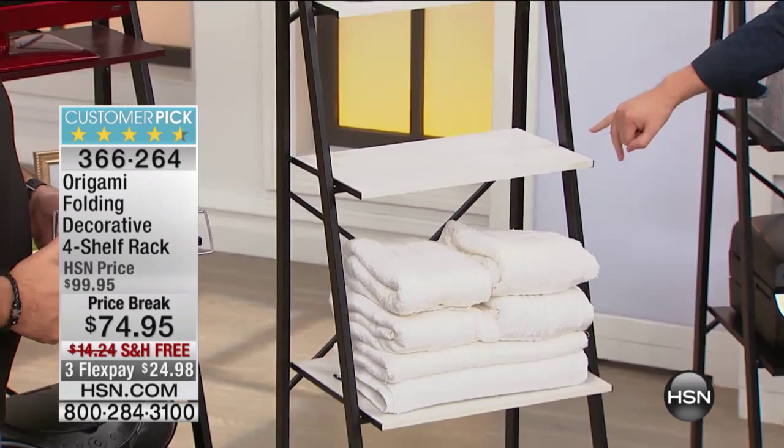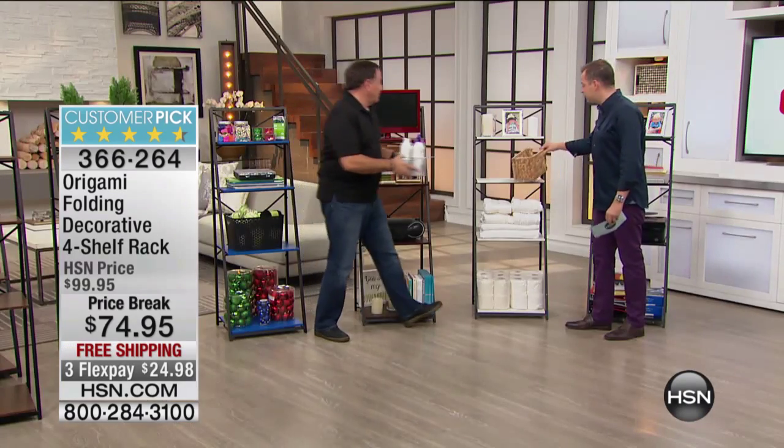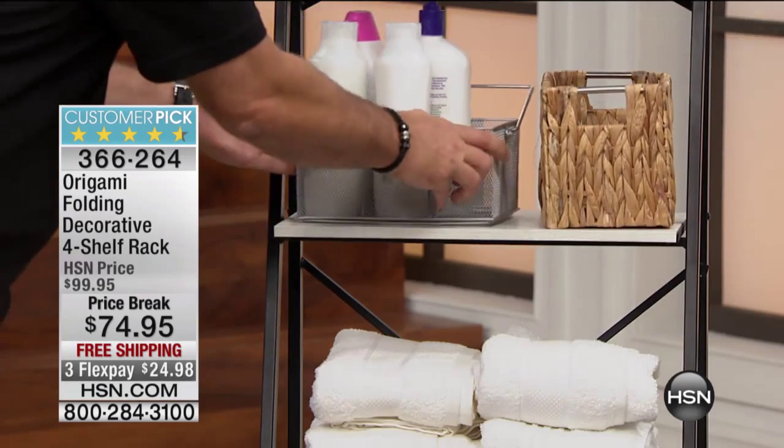How many of those do we have, Allison? In the white, we have 800, Lou. 800. Wow, okay. That's not many. No, it's not. For origami, that is not.